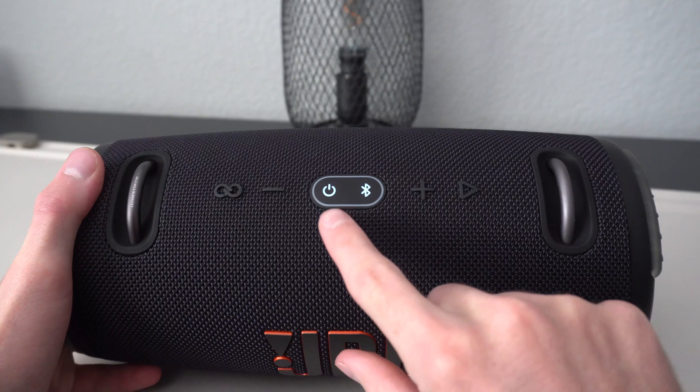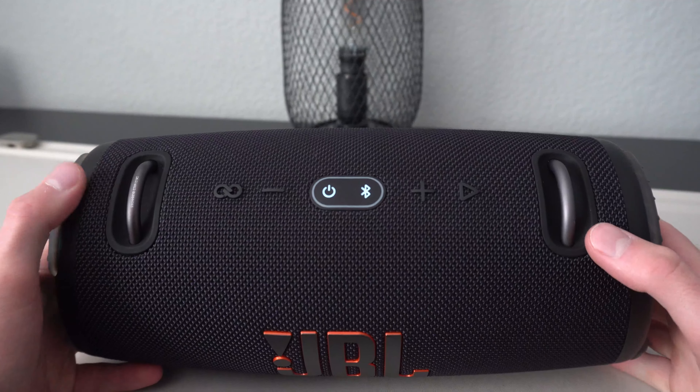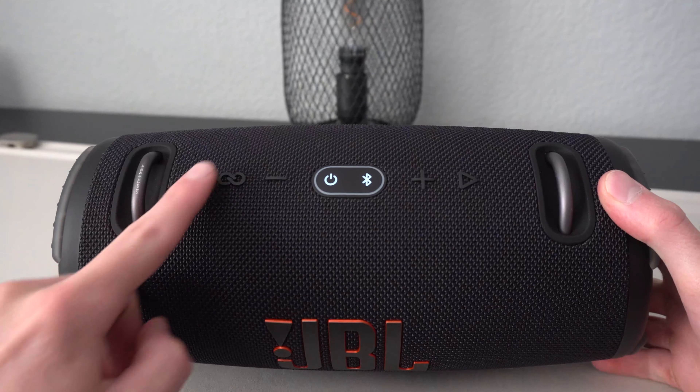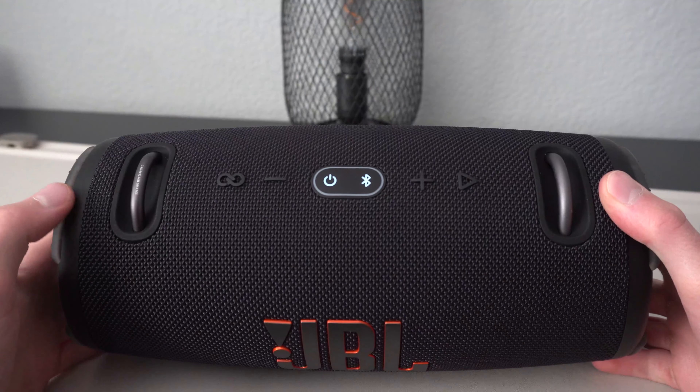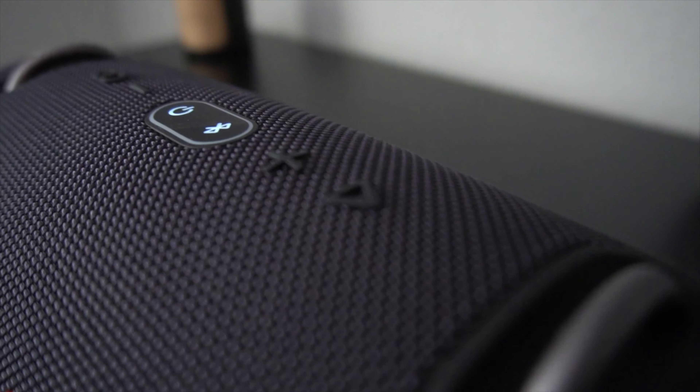In terms of the buttons, we have all of the regular controls like the power and Bluetooth button in the middle, and next to it we have the volume buttons with the pause and play button. On the far left we have the JBL Party Boost button, and essentially what this allows you to do is pair other JBL speakers with the Party Boost ability together so they can play music simultaneously. This feature is really cool if you're having a party — you can pair multiple JBL Party Boost speakers together and it's kind of like a cool surround sound experience.